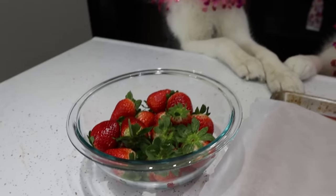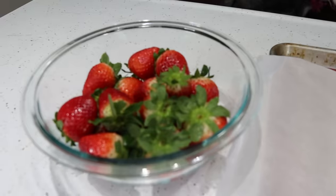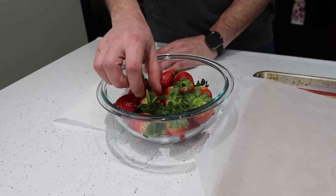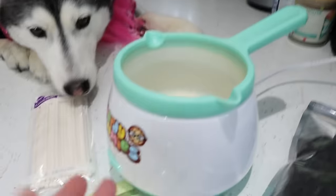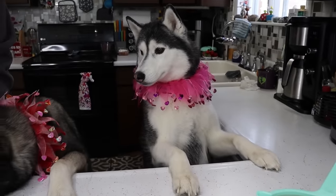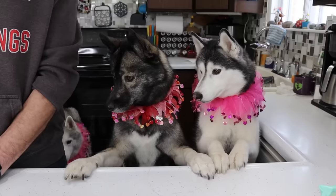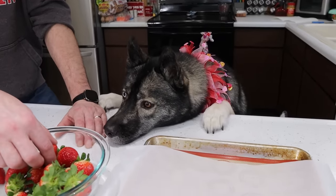So, we have our strawberries which have been washed. One of the most important things you need to know about making this recipe is your strawberries need to be completely dry before you dip them in your carob or your yogurt melting discs. So we're gonna go ahead and start drying off these strawberries. While Jamie is doing that, we are going to be using our adorable little Nerdy Nummies melting pot and we are going to start melting our carob.